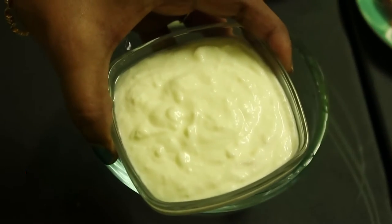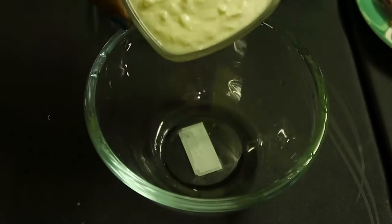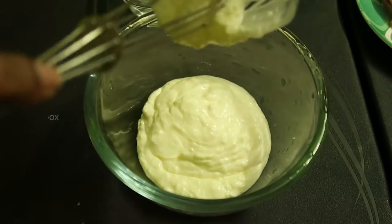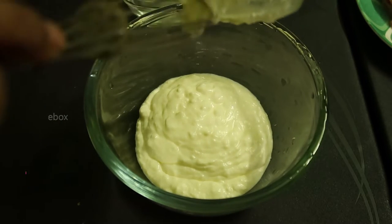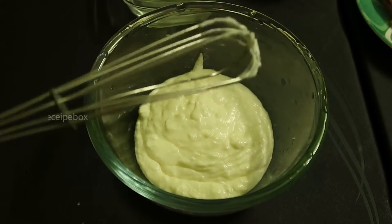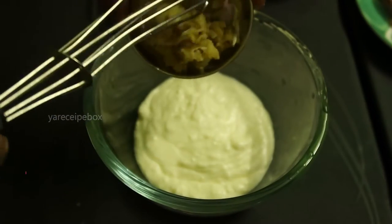Take a bowl and add half cup of hung curd. If your curd is a little bit watery, strain it in a cotton cloth and then add it to the bowl. The consistency should be thick — it should not be watery because the masala has to stick to the chicken pieces. The curd should also be fresh; it should not be sour in taste.